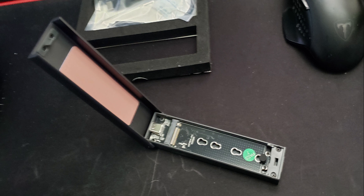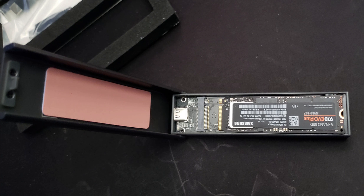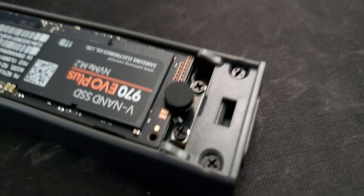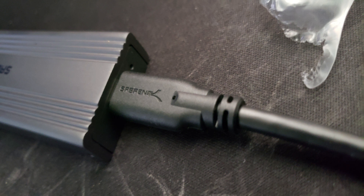All you have to do is open the case and insert the M.2 SSD into it. As per the instructions, you insert it at a 20-degree angle to make the contacts line up, then you push down on the drive. On the other end there's a little rubber bumper that you pull back and then slide back to lock the device in place.